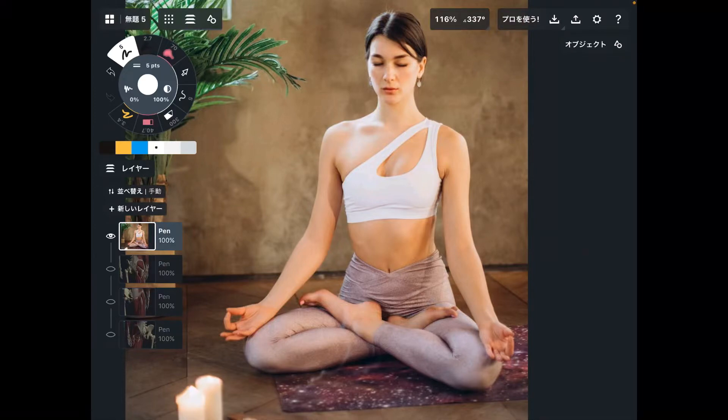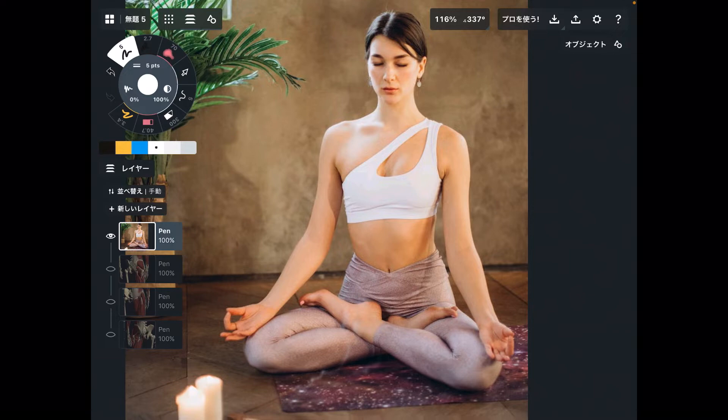In this video, I am going to explain muscle anatomy of your pose. Today's pose is lotus pose.